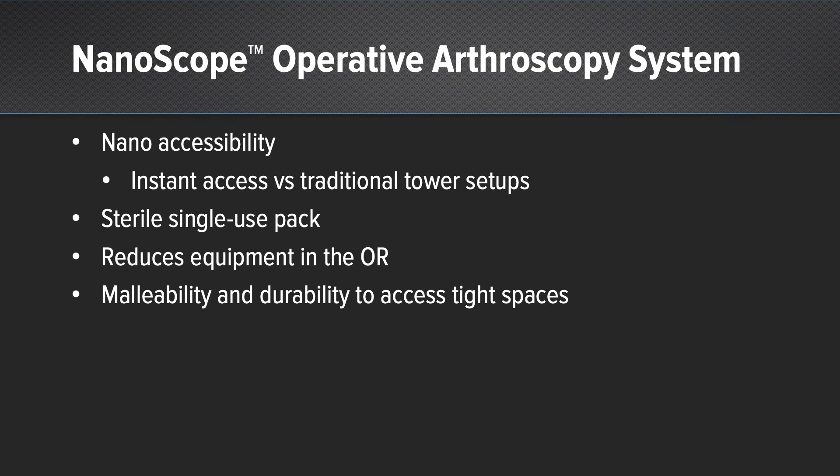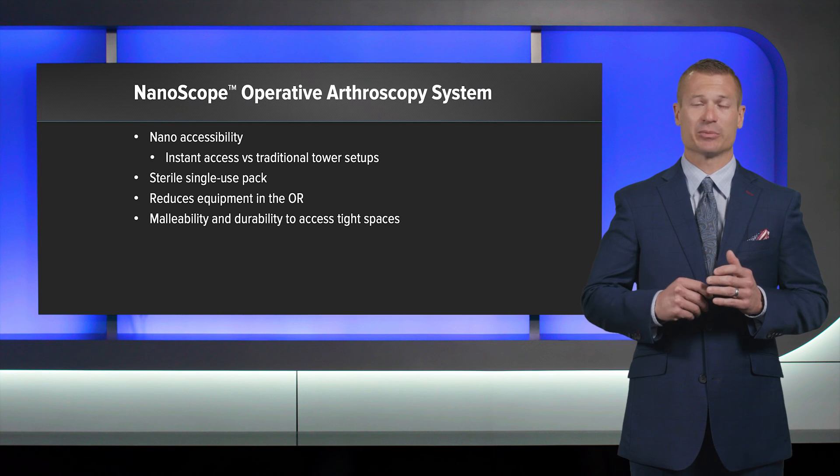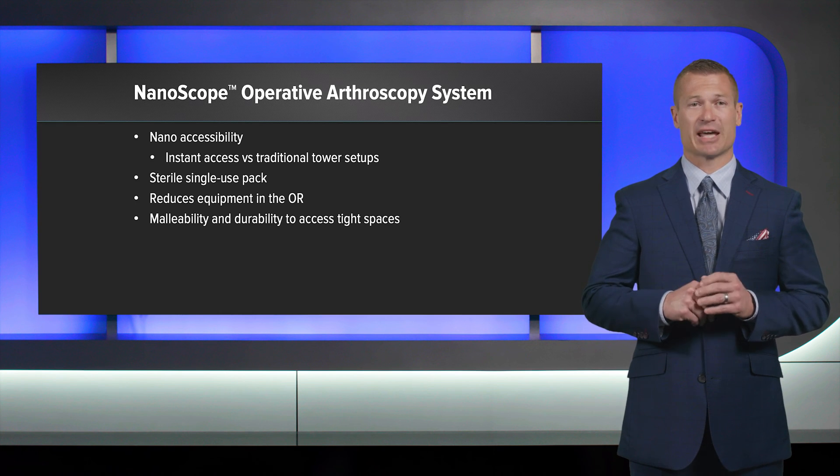So why Nano? NanoScope is accessible — it can be sterile single-pack use, opened right in the OR, which reduces the overall OR impact by eliminating the need for traditional towers and multiple setups. It also means reduced equipment overall. I can peel-pack and open a small, malleable, durable device that allows me to access very small places that I couldn't reach with normal routine equipment.